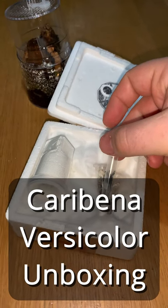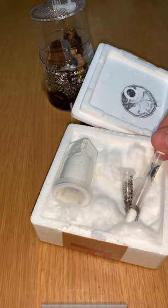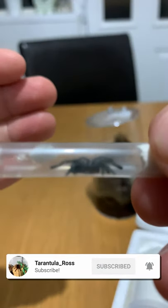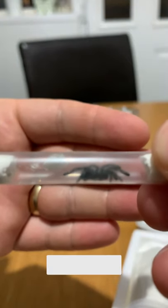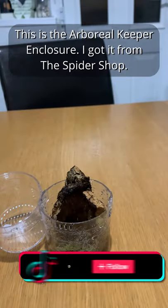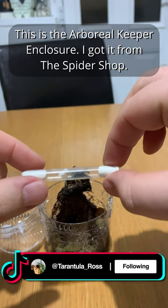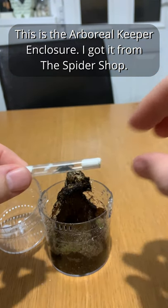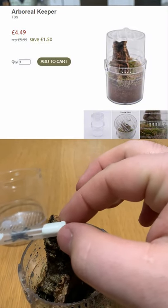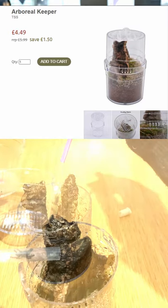Caribena versicolor unboxing. This is the Arboreal Keeper enclosure. I got it from the Spider Shop. It's a good cheap enclosure for arboreal slings. It cost £4.50.